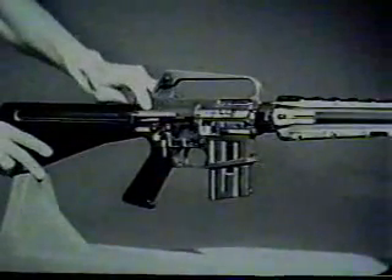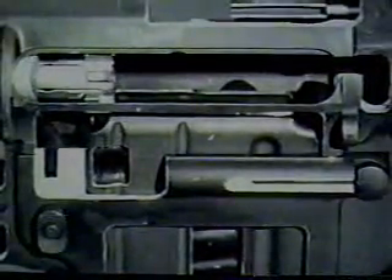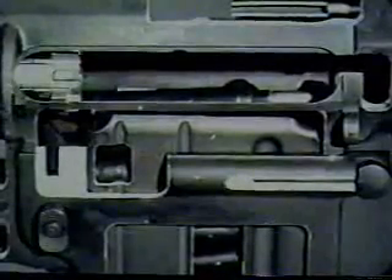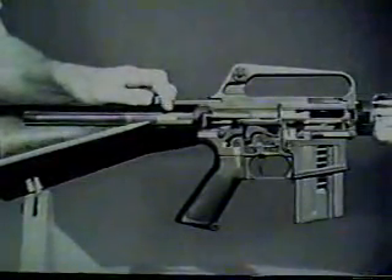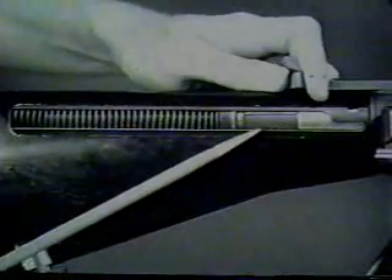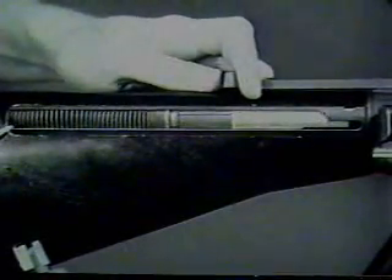Another simultaneous action occurs during the rearward movement of the bolt carrier group. This action is called feeding. As the bolt carrier group clears the top of the magazine and expels the empty cartridge case, a new round is pushed into the path of the bolt by the upward thrust of the magazine follower and spring. The action spring guide, which is pushing on the rear of the bolt carrier group, is forced rearward by the bolt carrier group, compressing the action spring. The bolt carrier group reaches its rearmost position when the rear of the action spring guide contacts the rear of the receiver extension.